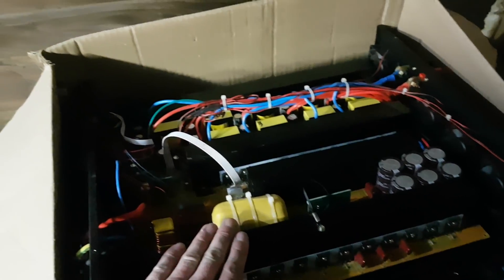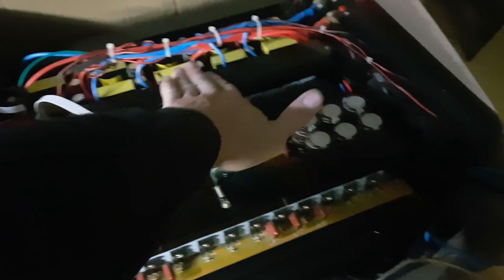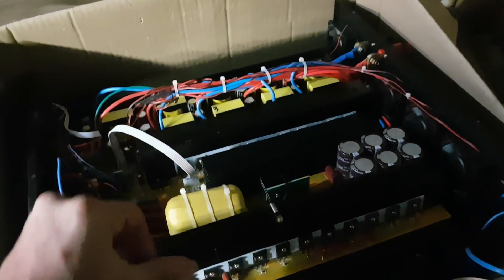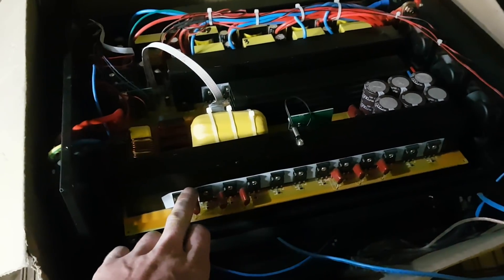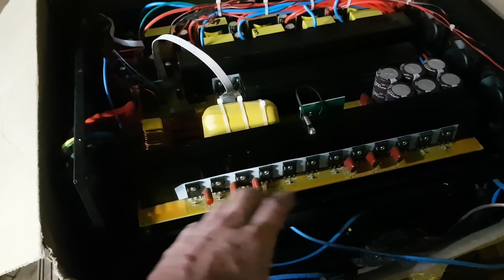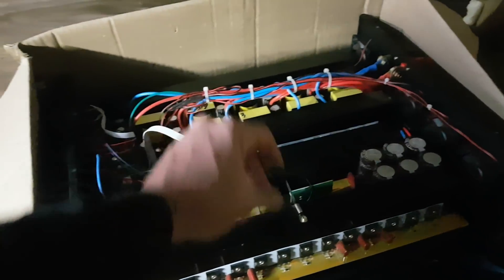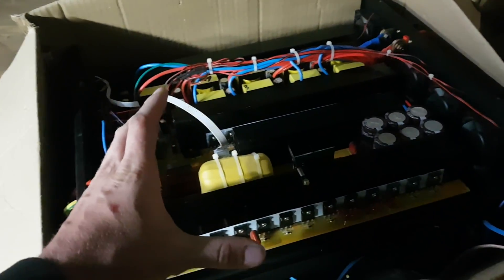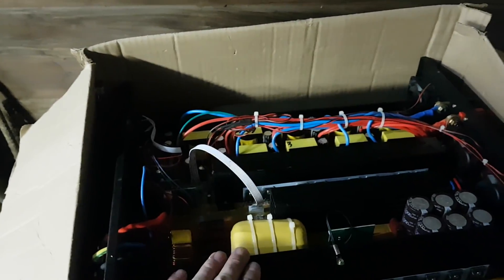We're going to be fixing all these little problems - it's not the biggest deal, especially for me because I can fix it no problem. It's about eight MOSFETs on the input side that need replacing, and I should have a working inverter again.